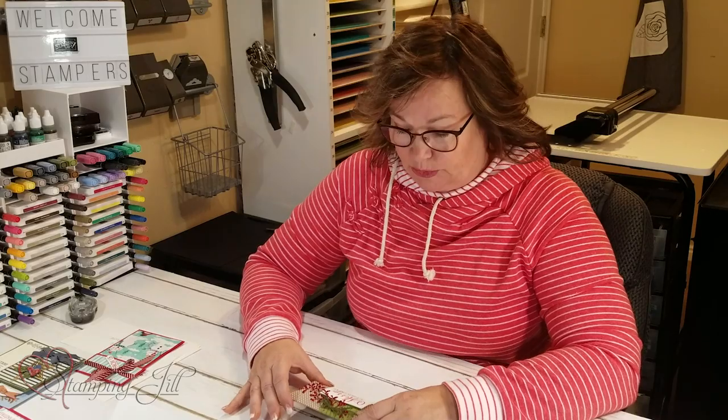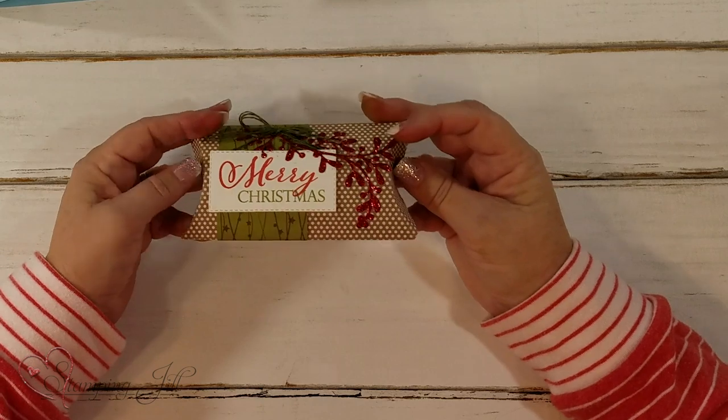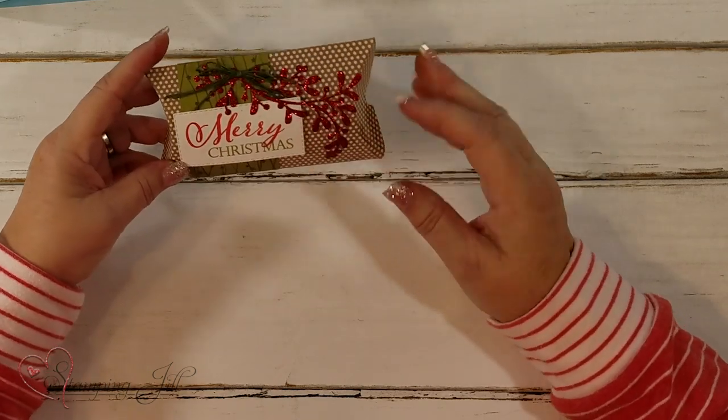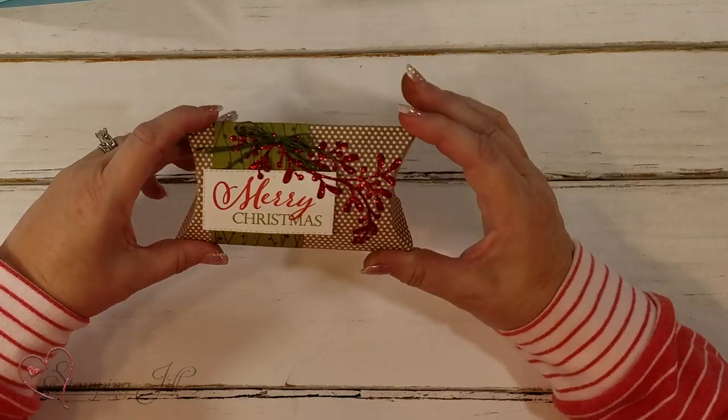I wanted to show you some different ways to do it. This is just our little craft pouch that we have, and I just love putting a belly band around it. You can slide it off — just some little detail there, so that's super simple — and you can put some shreddies in there or even candy in with your gift card.